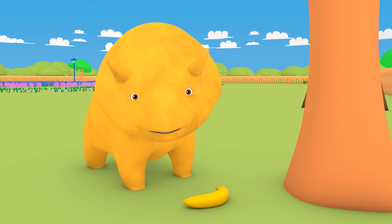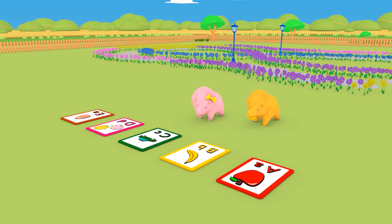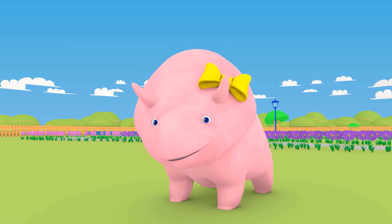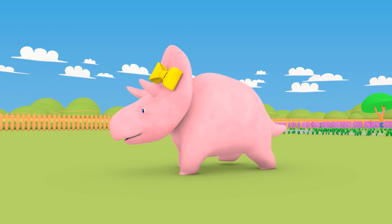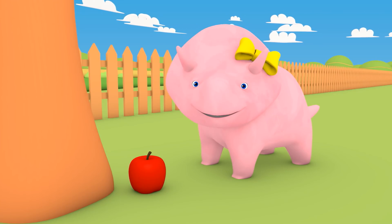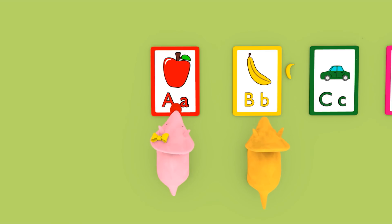What's that? A banana! Can you match the banana to the letter it starts with? B for banana! Well done! Would you like a go, Dinah? Can you find another hidden object? What letter does apple start with? A for apple! Great!